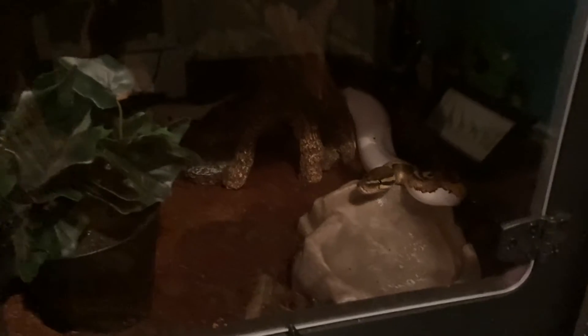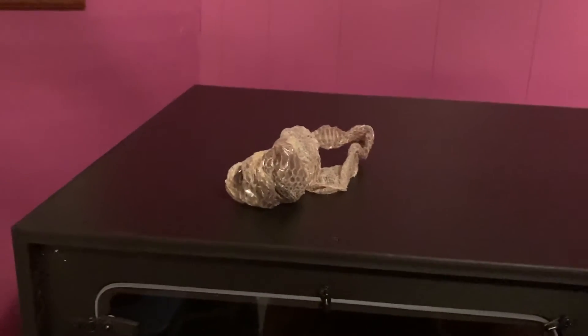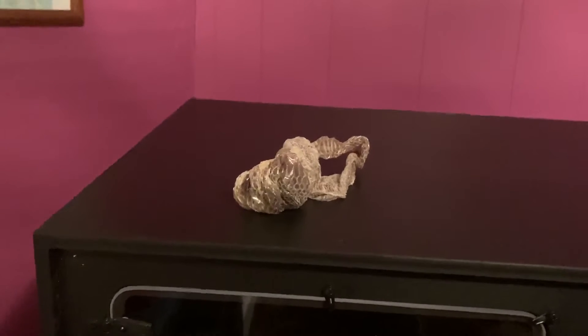Hey gang, it's Commander Mercury here. It's been about a week since my last clip. So I came in to check on Corvus to see how he was doing, and I found this in the back of his enclosure — he shed, he finally shed for me.